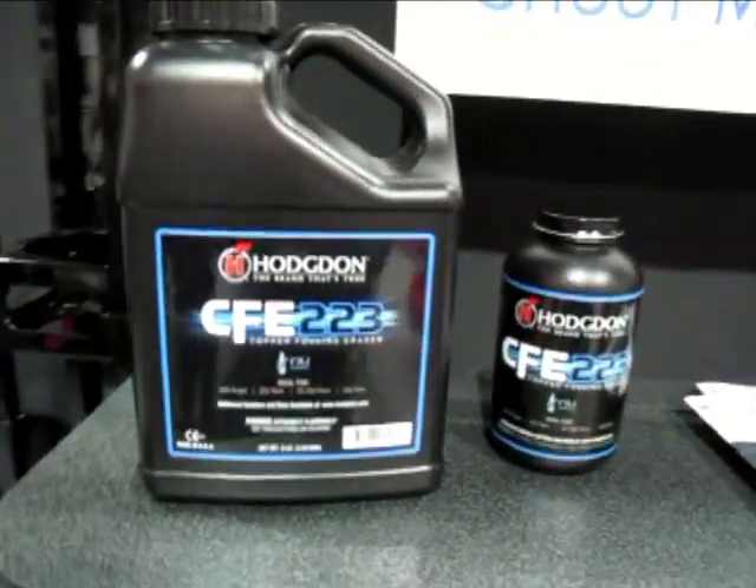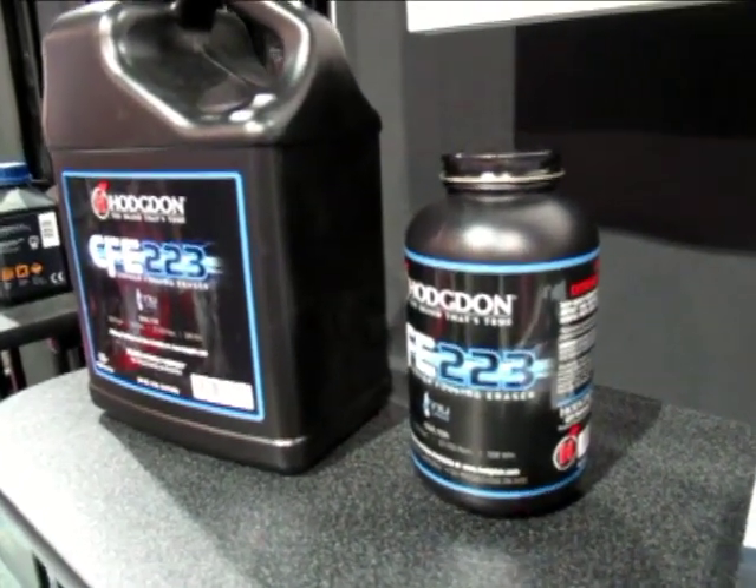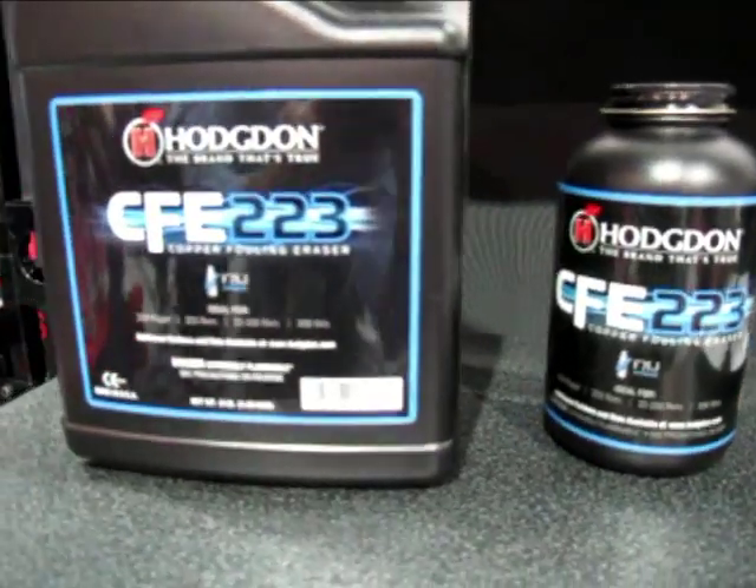Yes, we're really excited about it. It's called CFE — stands for Copper Fouling Eraser — 223. What it does is when you start the day with a clean barrel, by the end of the day shooting all day, you should have a very clean barrel with no or little copper fouling left in that barrel.